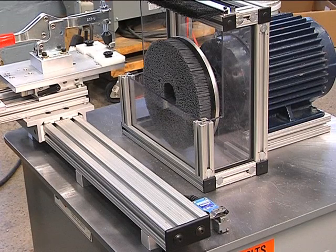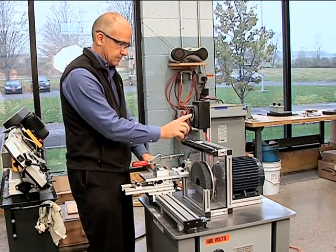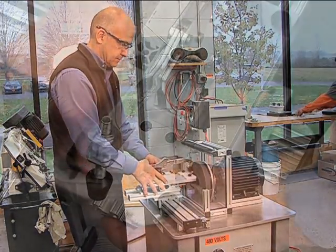If you use a scanning profile measurement system, you need this end preparation system from Abtex Corporation. This compact, portable, affordable system lets you prepare profile samples easily and effectively. Here's how it works.